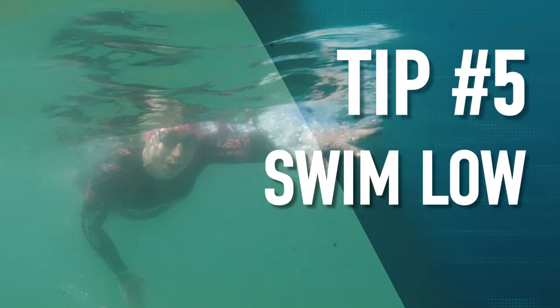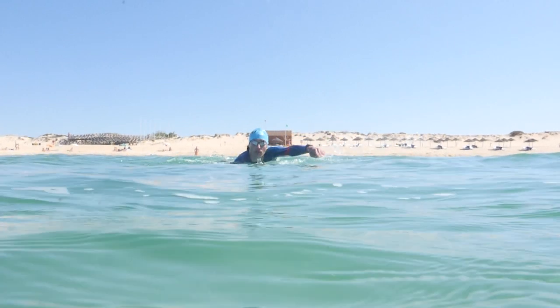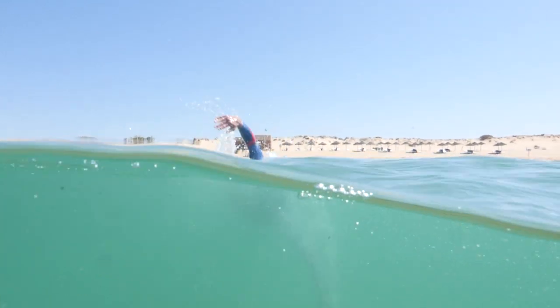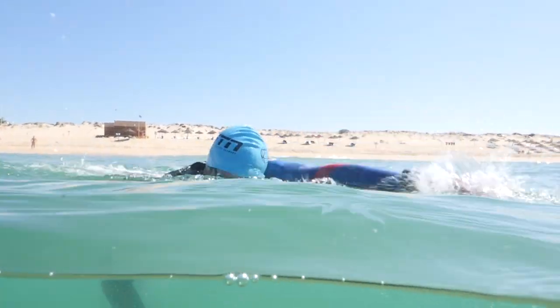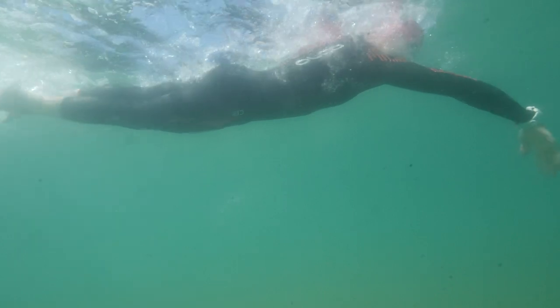Tip five: swim low, sight high. In choppy conditions it's easy to miss your sighting — you sight as you normally would but don't see the buoy, so you have to sight again and again. Rather, commit to sighting once properly and exaggerate it. Get your head really high, make sure you see where you're going, then put your head back down and swim low. Put your head right down into the waves — it stops you rocking and rolling with every little chop and you swim straighter and more efficiently. When you do sight, sight properly, see it once, and head back down. Commit to attacking those waves head first — literally.